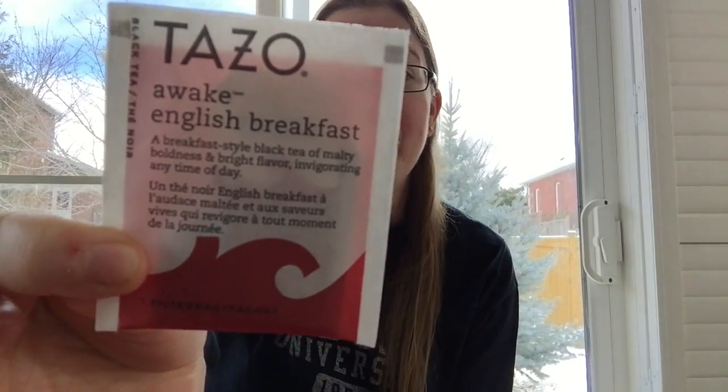For those of you who don't know, I am not particularly a morning person. I don't really like to get up early, but when I do I don't drink coffee — I don't like the taste of it, though I love the smell. So if I need something to kind of punch me in the face in the morning, this would be it: Tazo Awake English Breakfast.